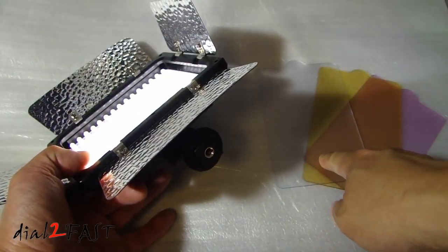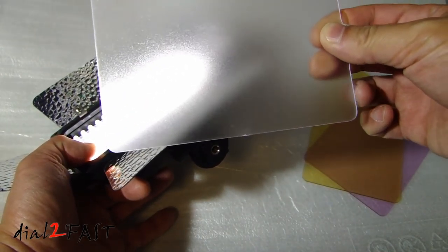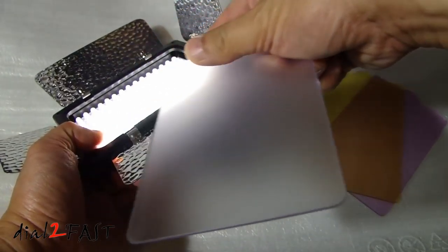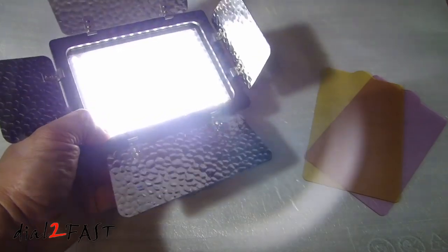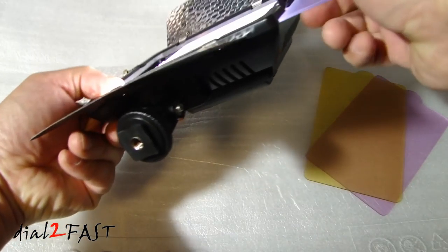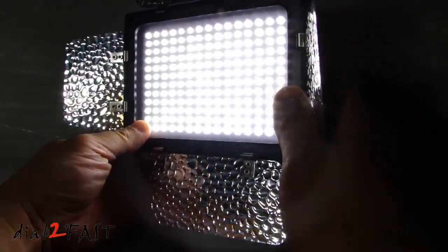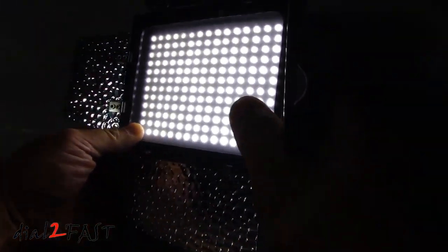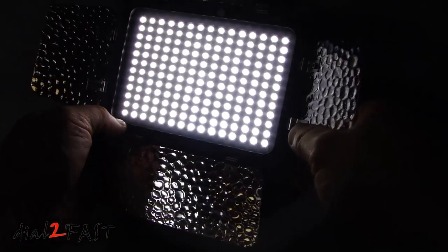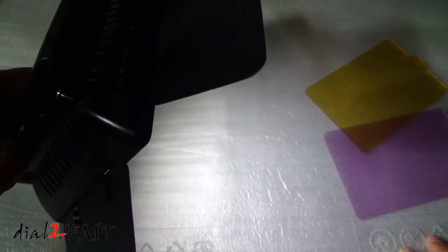Let me install each of these three filters and show you what each one looks like. This first one is a clear filter and it will help diffuse the light, because without any filter it is very harsh. To install this filter, on the side there's a slot — slide the filter into the light panel, and here you can see this filter softens the light that's coming out. Here's a look at the clear filter.